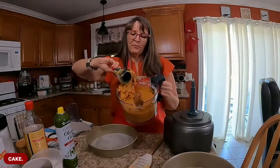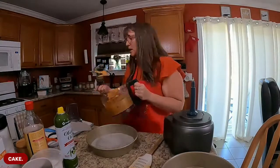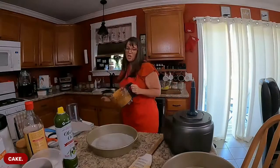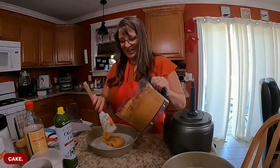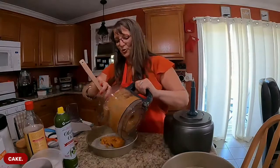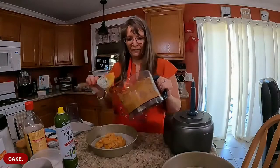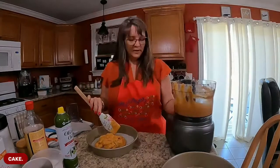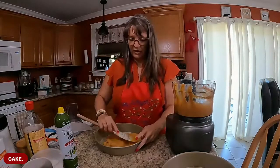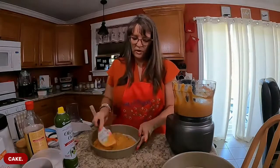My daughter was buttering me up for something last night - she said the Olive Garden is good but it's not as good as your cooking, Mom. Then why did we spend fifty dollars? She said that's what you do best - cooking. Then why are we spending money at OG? Alright, there's half the batter - there's the pumpkin chocolate chip layer. This shouldn't have to cook long because I'm doing two thin layers.